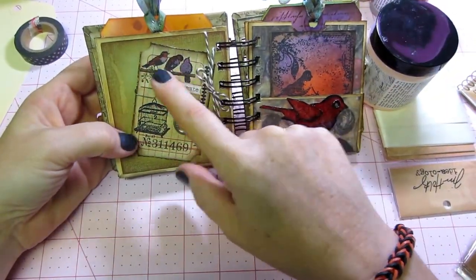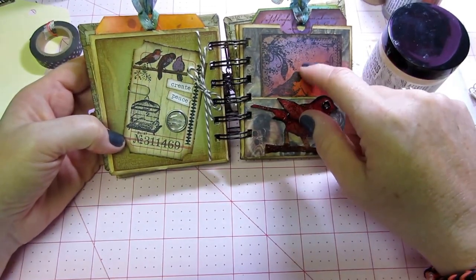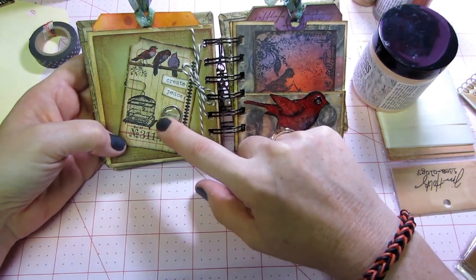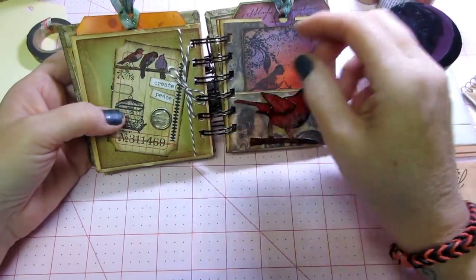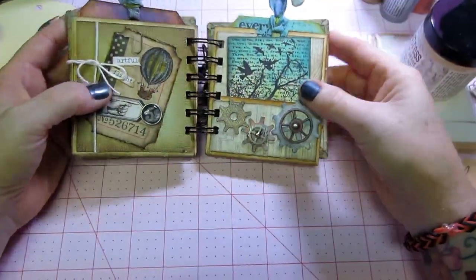And then this one has the birds from the tiny things set again — I colored them red and purple, because this is red and purple. And I have music in there, that's like a music thing. It says 'create peace,' and I just put the bird cage and a little thing again and some twine. They're all the same — I only did four pages.